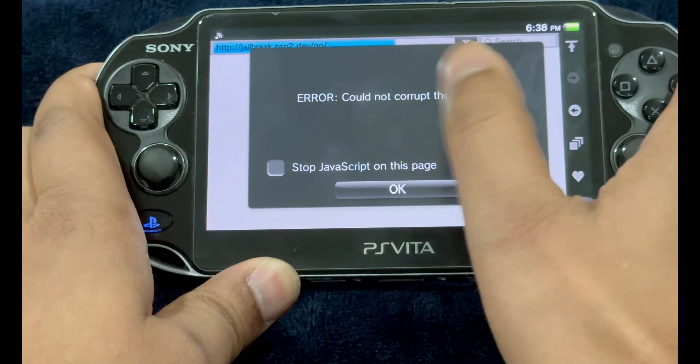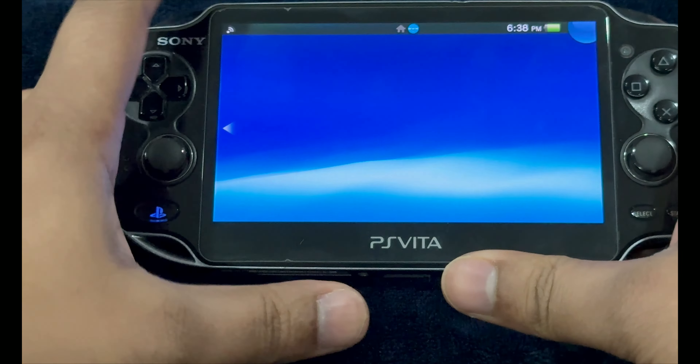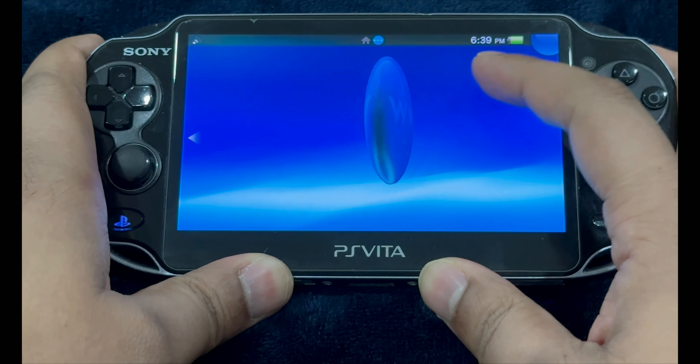Press on Unlock. Now if you're going to get this JavaScript error, exit and perform a restart. We're going to try this one more time.